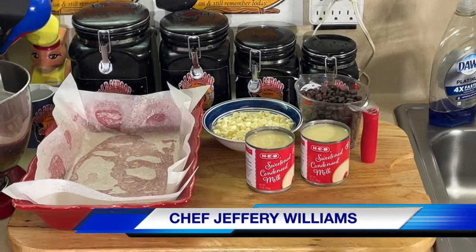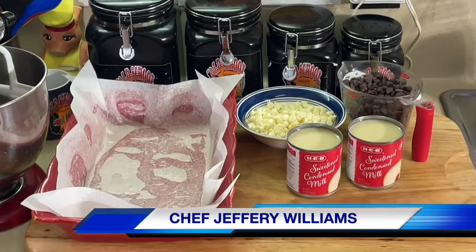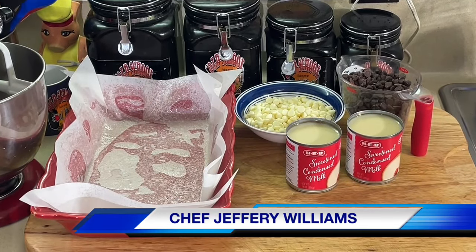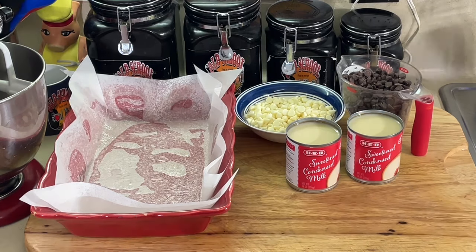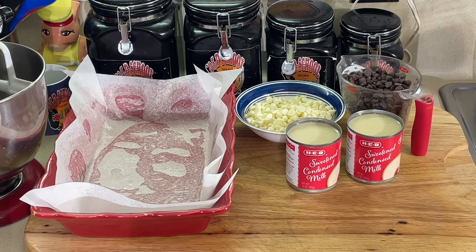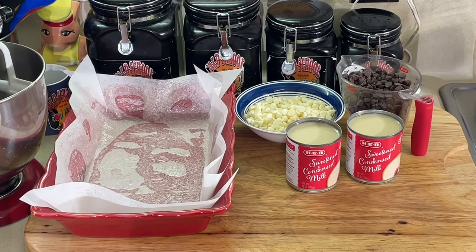Y'all know I don't like chocolate, but I love fudge. I like peanut butter fudge — I don't like peanut butter, but I like peanut butter fudge. I don't like chocolate, but I like chocolate fudge. When you put something else in there like sweetened condensed milk, I can go for it, y'all. That's all in this recipe.